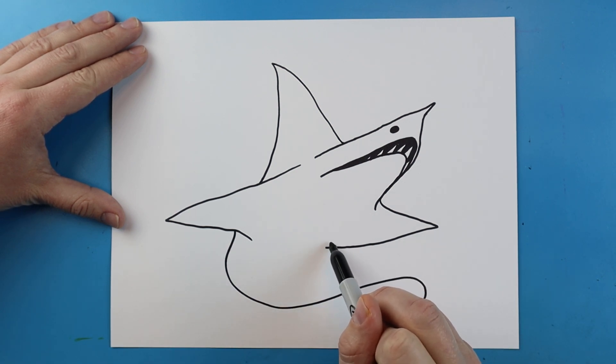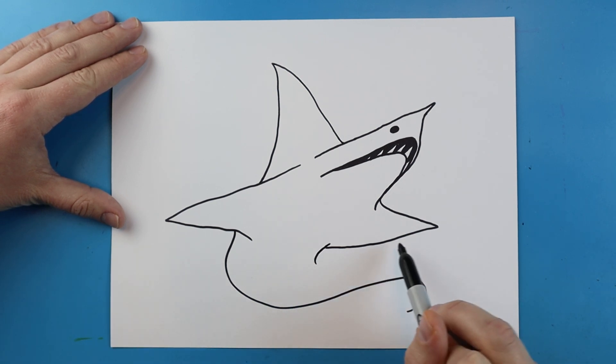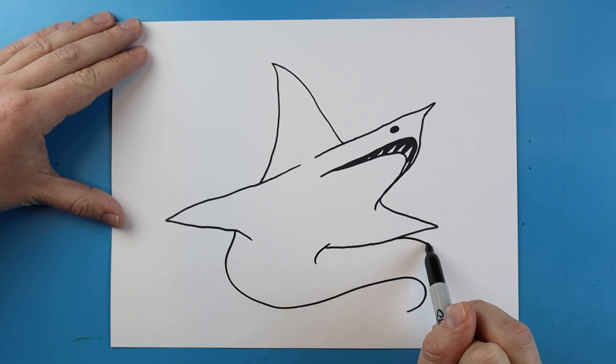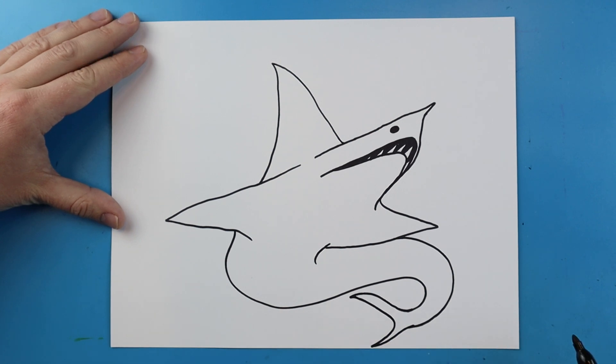I'm going to take this line and curve it down here. Then starting my next line here, we're just going to make it nice and thin as it comes around here. Then I'm going to make a long line — it's going to curve back like this, come down really skinny, and then come right back up to here.